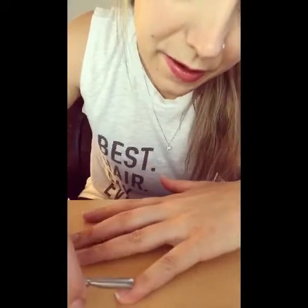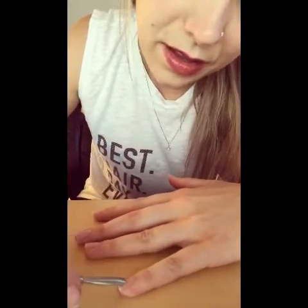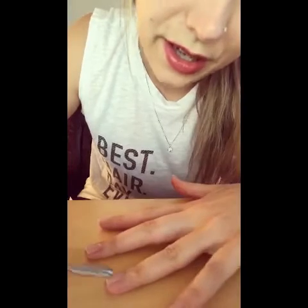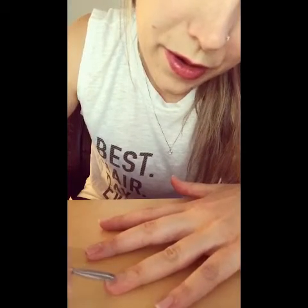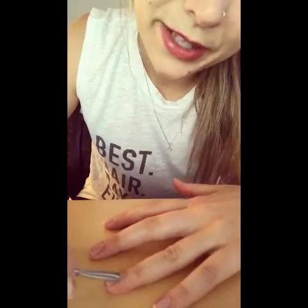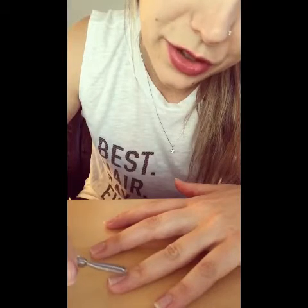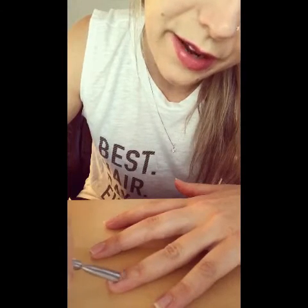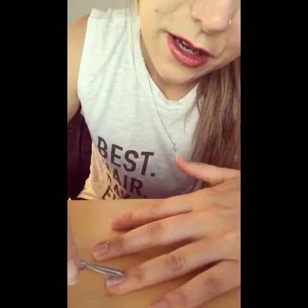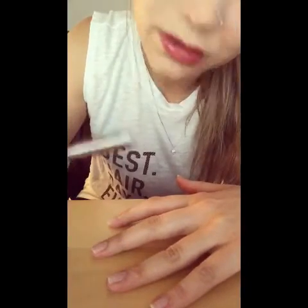I don't know if you can tell in the video. Luckily I took a before photo. Oh my god, this one has so much! I took a before photo and I will be happy to share it if you would like to see the before and afters. This stuff is awesome. Oh my god, look how much cuticle is on there.